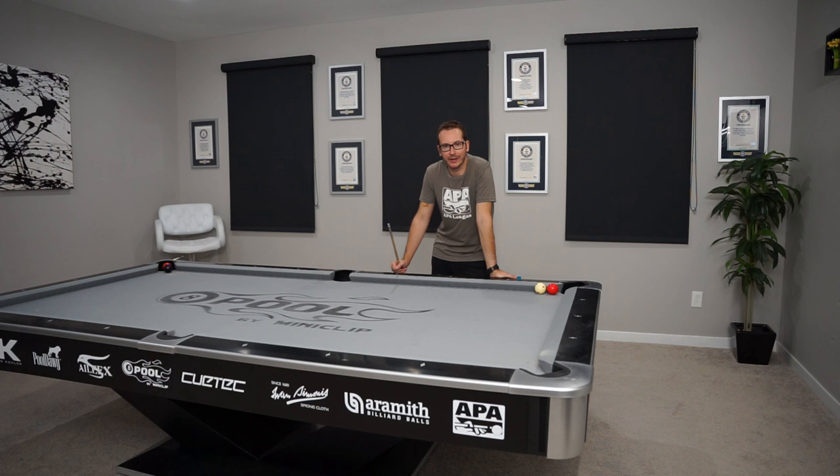Hello everyone, back for another episode of Daily Trick Shots. I was scrolling through the comments from the previous 20 days and I noticed a few asking for stroke shots, more stroke shots.